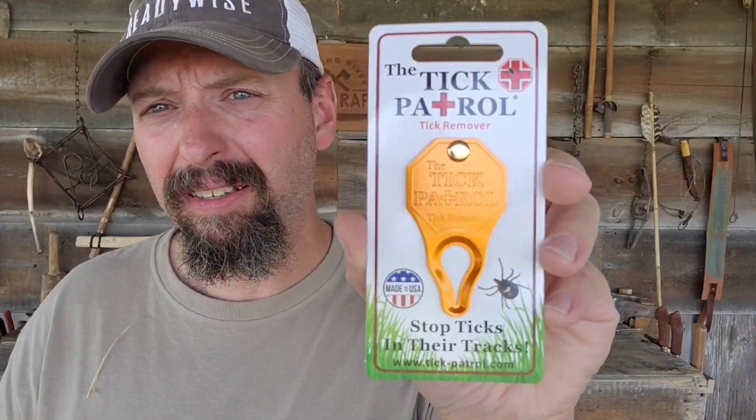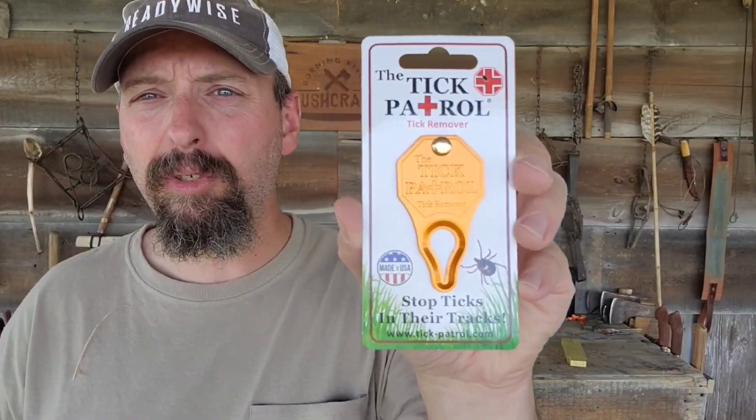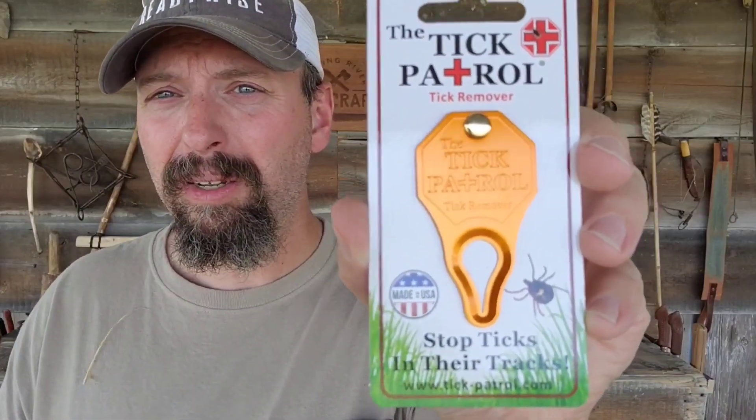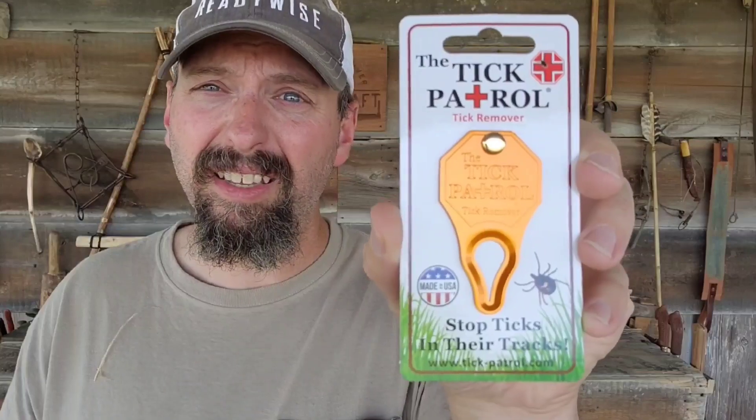Next up, I have a Tick Patrol Tick Key. Unfortunately the ticks are awful bad around here this year — I've used my tick key several times and keep it right by the door, but it's good to have redundancy. It's so light you could add this to any backpack or any of your gear, so you're always going to be able to safely remove a tick in the wild.